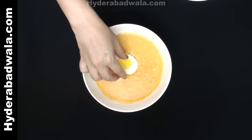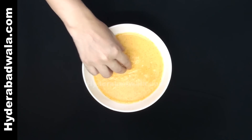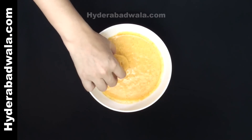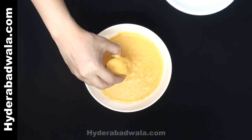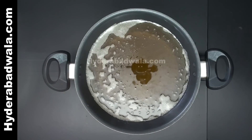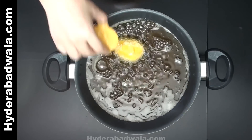Dip each egg into the batter to give a thin coating. Lower the coated eggs into the hot oil and fry on both sides till they turn brown.